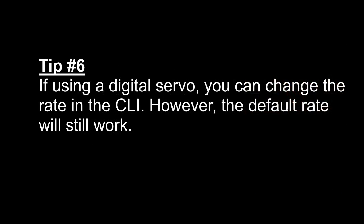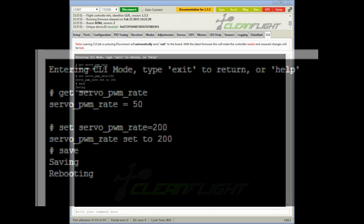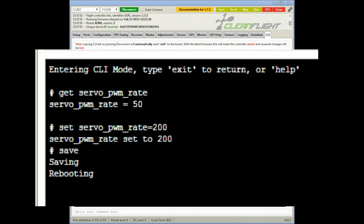Tip number six: if you are using a digital servo, you can change the rate in the command line interface. The default is 50; I changed mine to 200, which is the spec for my servo, but the servo worked at 50 as well. In fact, I couldn't really tell any difference.